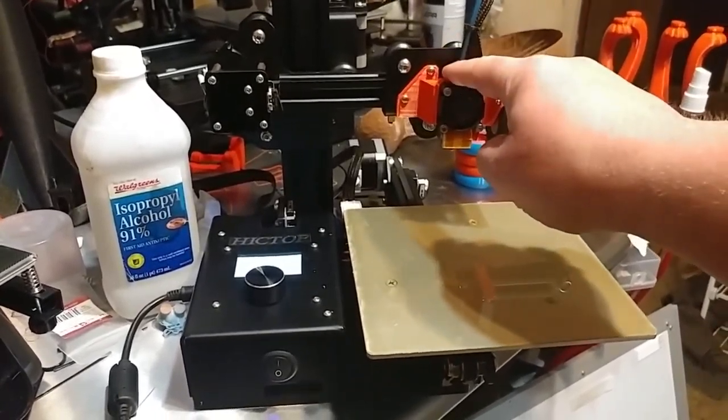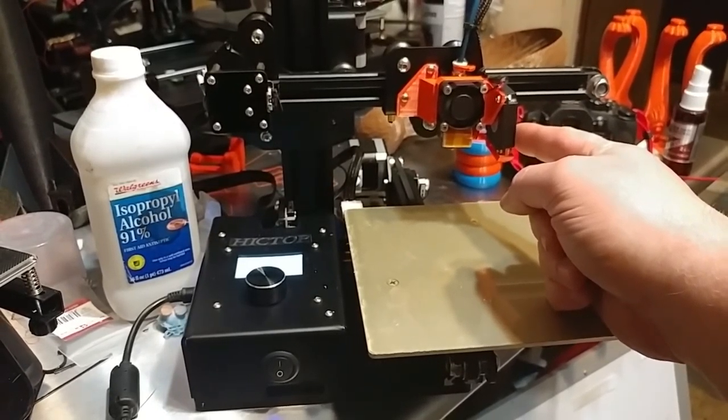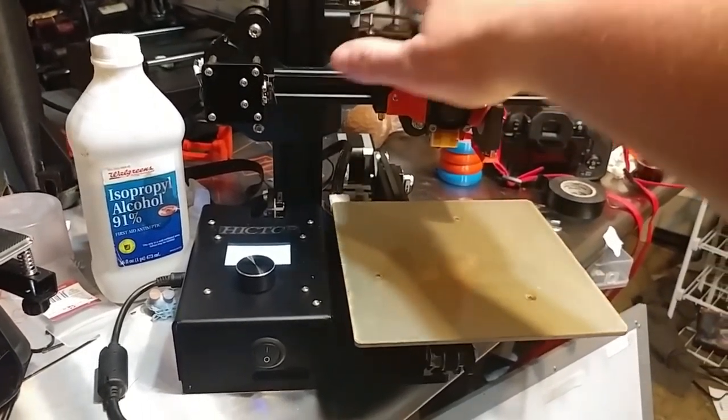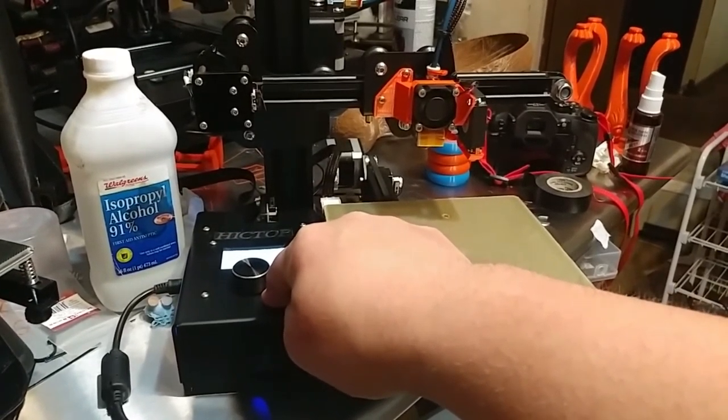It has my custom shroud, the 30 millimeter quiet fan, and the parts cooler which is plumbed through the nylon mesh into the brain box. It works like any other parts cooler fan does, so you can control it by G-code.